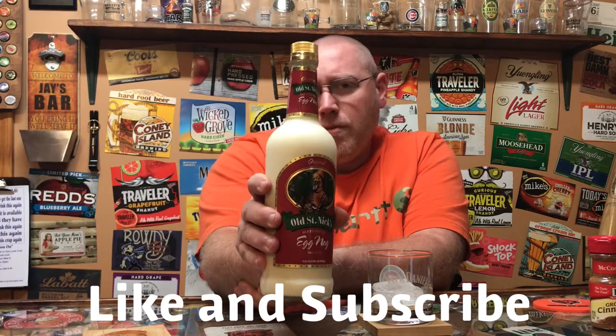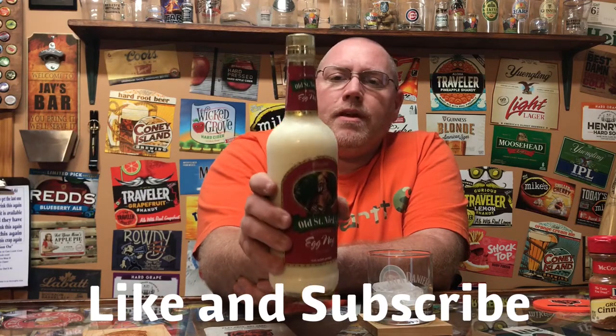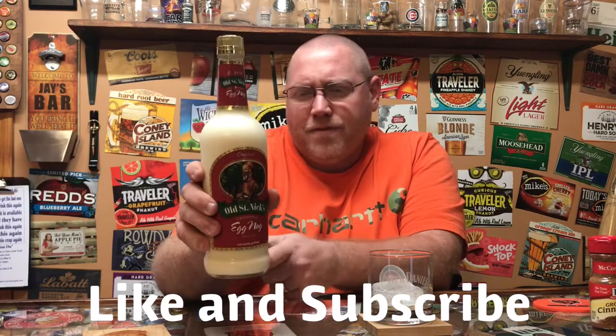It's that time of the year — it's November, just around Thanksgiving. Eggnog is one of the things I like to make every year, and I also like to buy some pre-made bottled eggnog. This stuff cost me about six or seven bucks — probably one of the cheapest eggnogs you're going to find on the market.